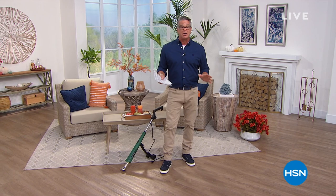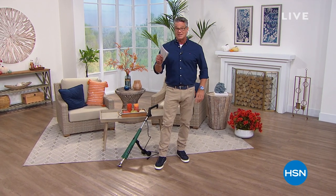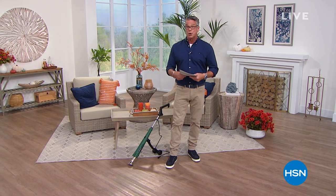Guess what we have today? It's been really hard for us to get brand new items in on the show with all the shipping issues that are out there. But I've got something brand new for you today — it's called the Bionic Burner.